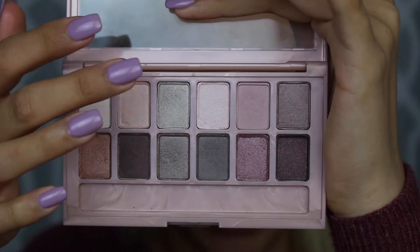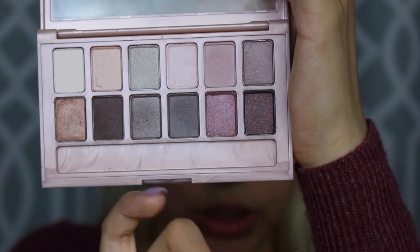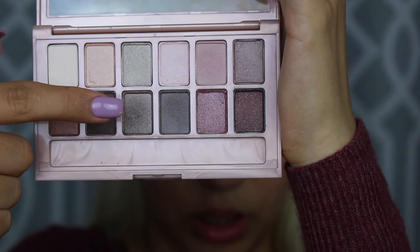Once that's done I'm just going to do the same thing to the other eye. I feel like it's really hard to blend these colors out, which sucks because I was really excited about this palette and people rave about it so much that I kind of had high expectations for it. I'm going to take this gray color right here and see how that works.